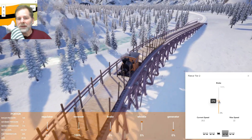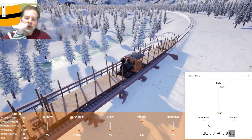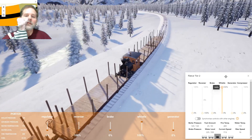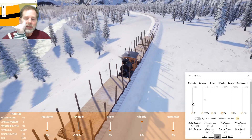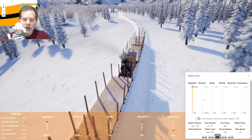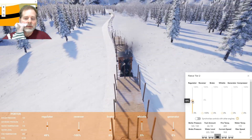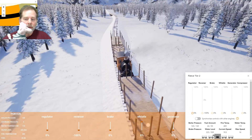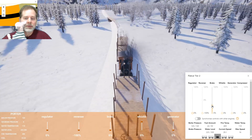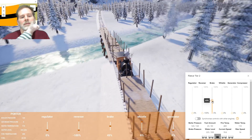All right, there we go. We're going to put the reverser on. We're starting a little speed now, so we'll start to give it some juice. I think we're going to need probably full regulator. We're staying even — I think this right here is where we're going down a little bit, so just need to be a little careful.